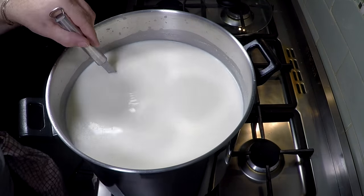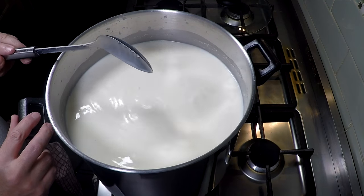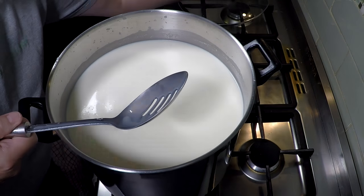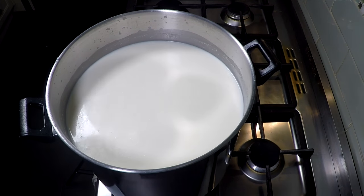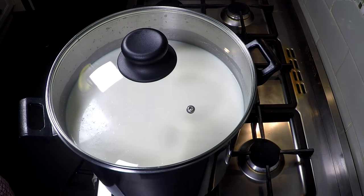Give that a good stir for about a minute, and then we're going to let that rest for about 30 minutes.